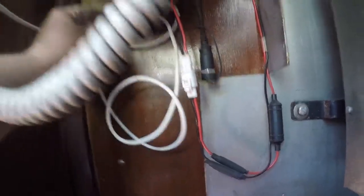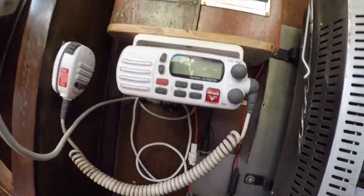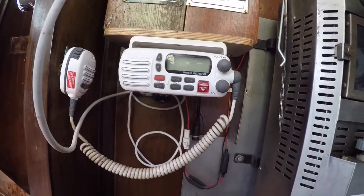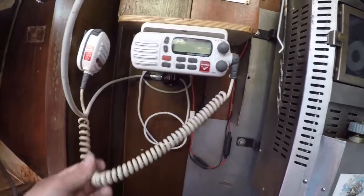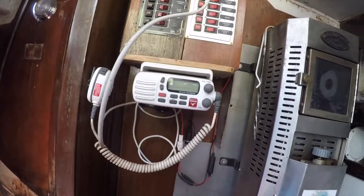I have a handheld VHF so I'm just going to use that for right now. I may continue to use this unit, although I'd really like to have a new one eventually that includes AIS — that's the big thing — plus GPS and AIS built in, which this does not have. So I'll probably just go ahead and get rid of this one.